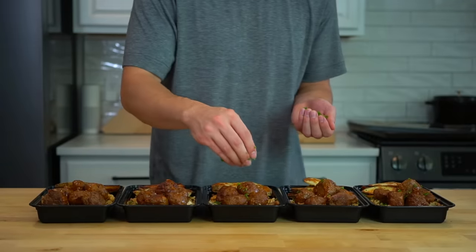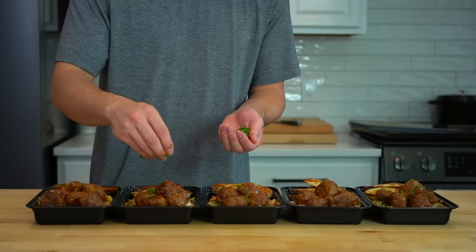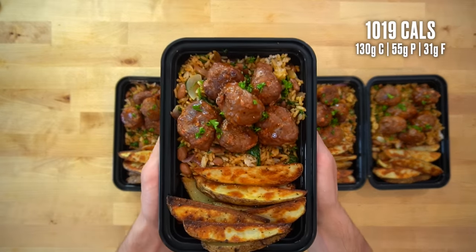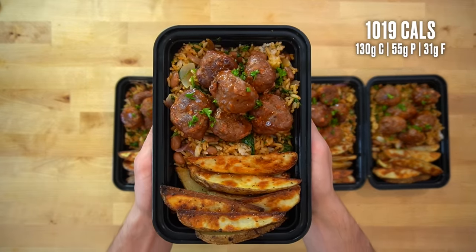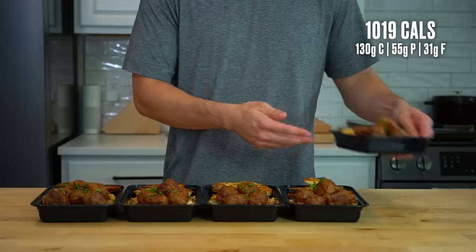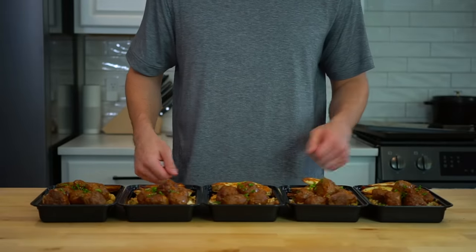I finished up by garnishing the top of the meatballs with a little bit of chopped parsley — this step is probably completely useless for you. Each serving of these big boy barbecue beef meatballs has about 1019 calories and 55 grams of protein. Once the meals cool down, throw on the lids and move them into the fridge where they'll last up to five days.